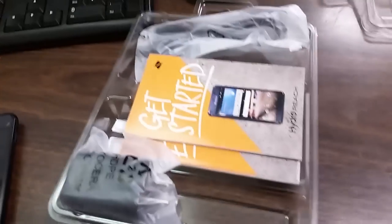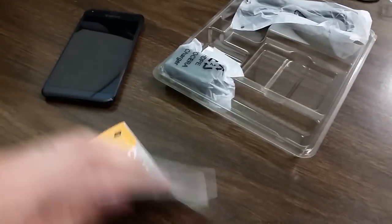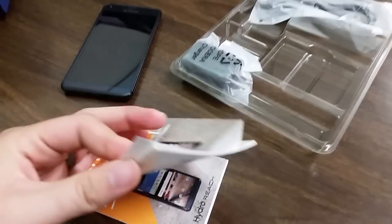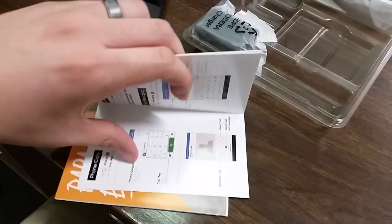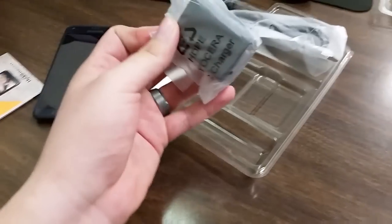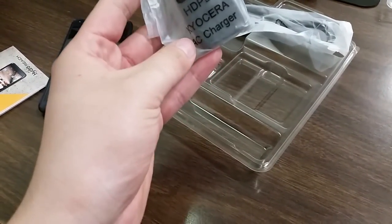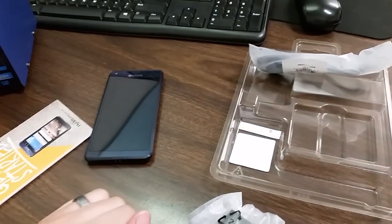Let's see what else we get inside the box. You do have your manual — it's a bit different; usually manuals come with a rubber band or something holding them together, but the guidebook is actually really helpful compared to some others. You also have your AC charger and your USB connector.